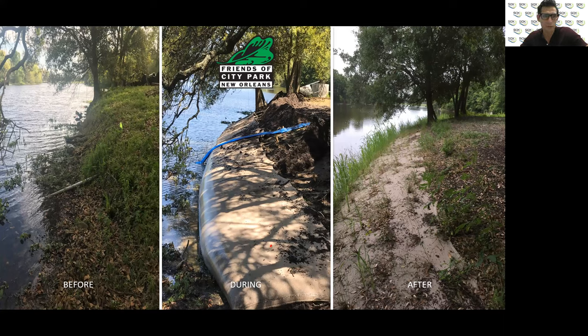Welcome to Sox Erosion Solutions, where we manufacture and distribute a suite of patented, bioengineered, living shoreline erosion control systems. We ultimately provide the education, training, and support for installation companies, engineers, or architects to know how to spec, bid, and install our patented systems.